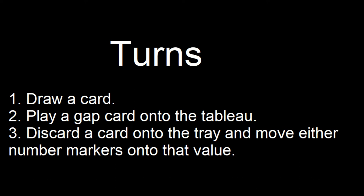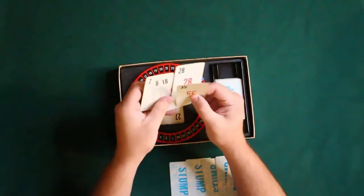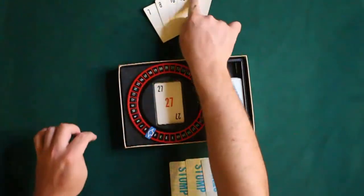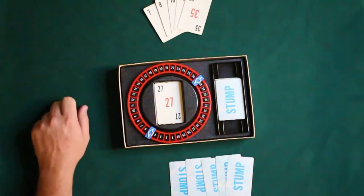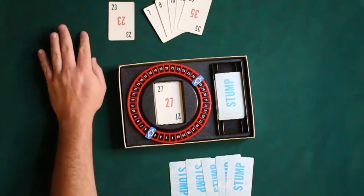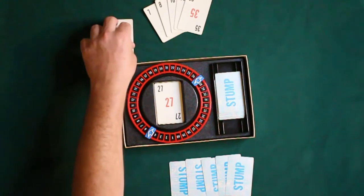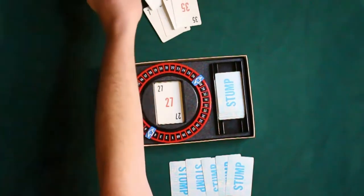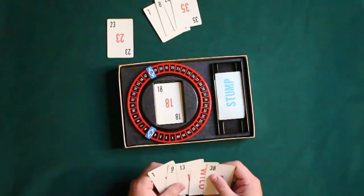Our turns are going to consist of drawing a card at the start of the turn. The second thing we can do is we must play a gap card. So, we draw a card to start our turn, then we are going to play a gap card if we have any. In this case, we have a 7 or an 8 — those will work. So, we play the 23 as a gap card, then play 18 as our discard.